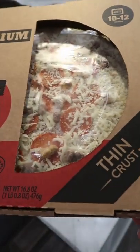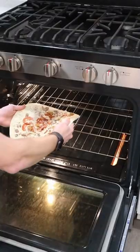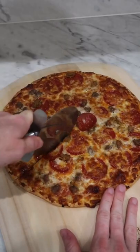Y'all seem to like my review of the flatbread Walmart pizza, so I'm gonna try this Meat Trio thin crust pizza. I'm baking it directly on the rack until it's nice and crispy. It doesn't look too bad for a grocery store pizza.